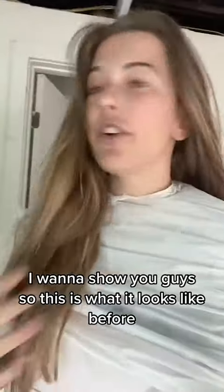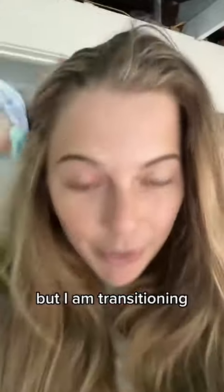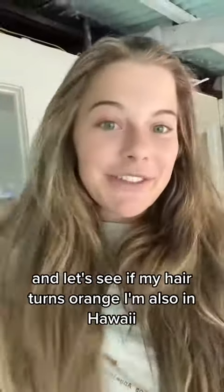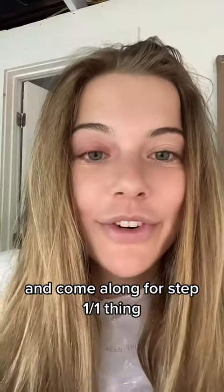I don't want to show you guys, so this is what it looked like before. It's naturally more blonde, but I am transitioning, and so this is how it looks — let's see if my hair turns orange. I'm also in Hawaii, so this is the fit. Come along for step one.